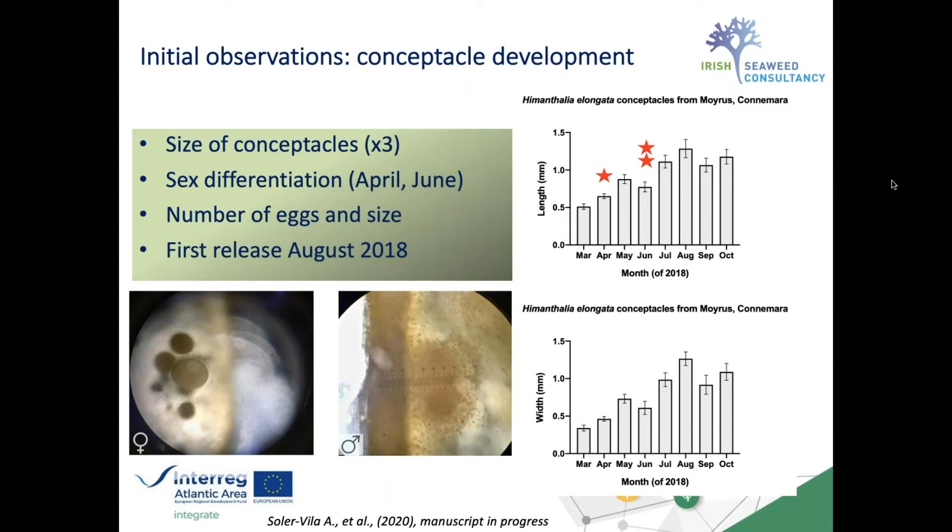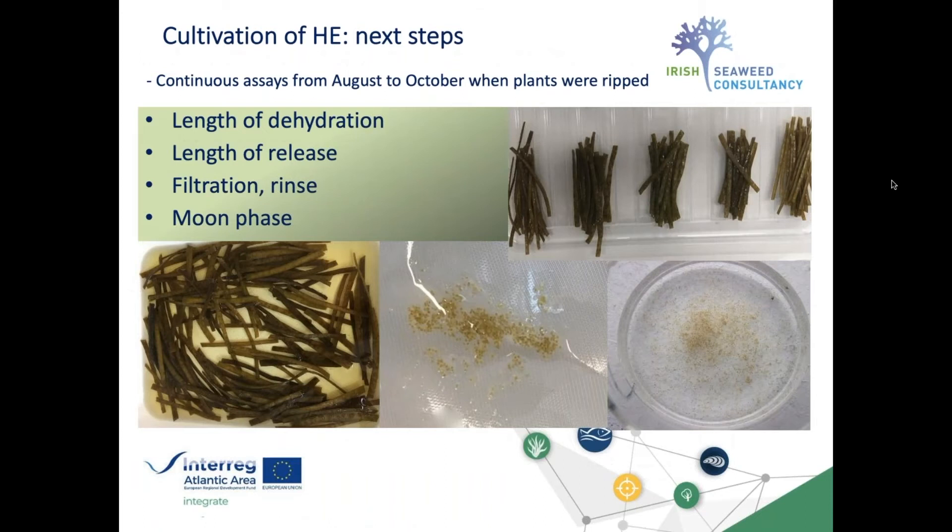You can see a female conceptacle on the left with a very visible round egg, and on the right a conceptacle of a male plant. We could fully differentiate all plants from June onwards, and every month we tried to induce egg release in the lab, but it didn't happen until August 2018 when the plants released their eggs naturally. From that moment we conducted continuous assays testing length of dehydration, length of release, and filtration. We compared moon phases in a continuous series of assays to understand the main characteristics and how to succeed in bringing them to sea.